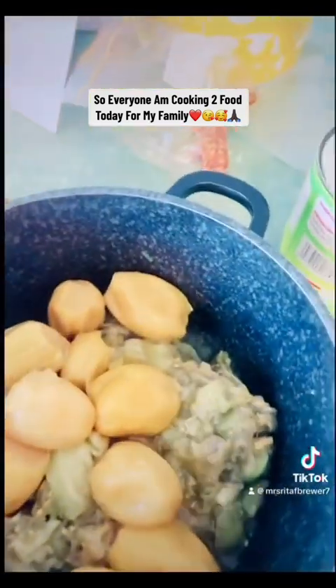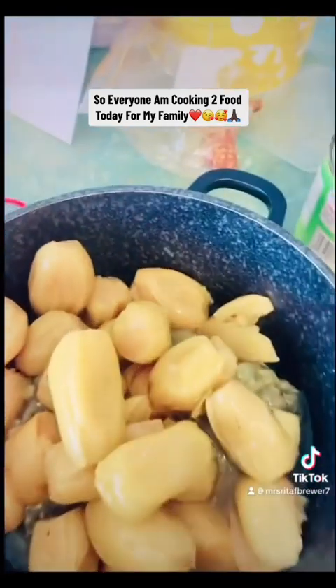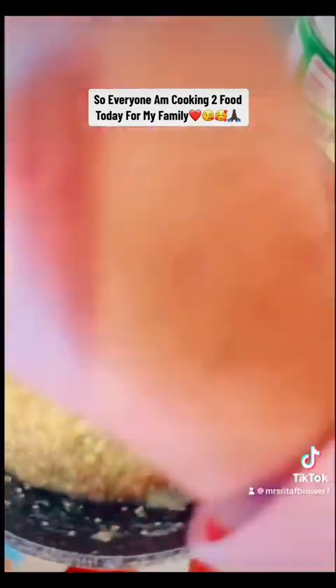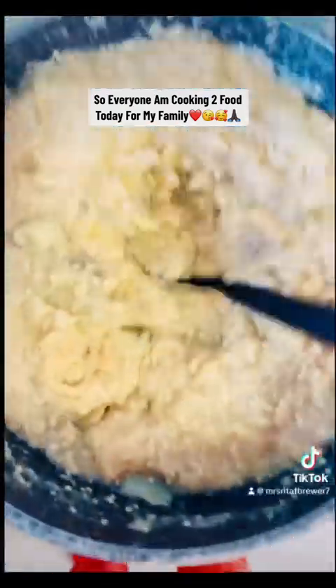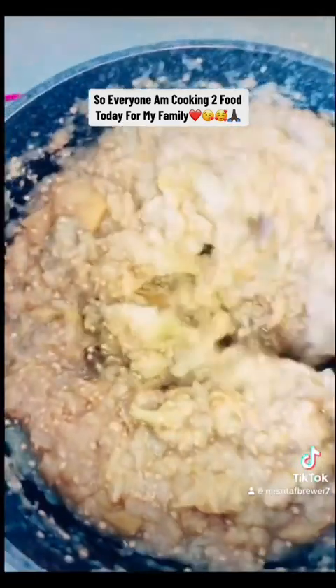My coworker only taught me how to do it on the phone, so I just want to do it and see if I'm doing it right. Now I'm gonna mash it all down. You can mash it or you can blend it — either one works.